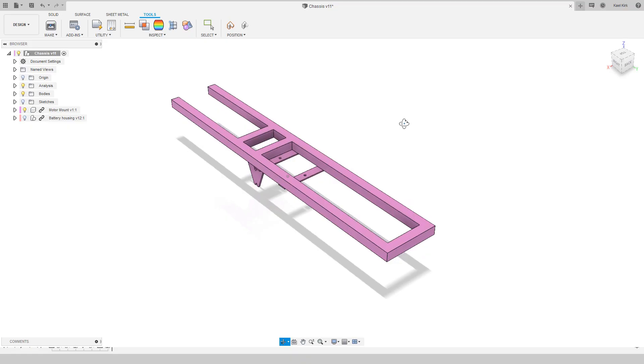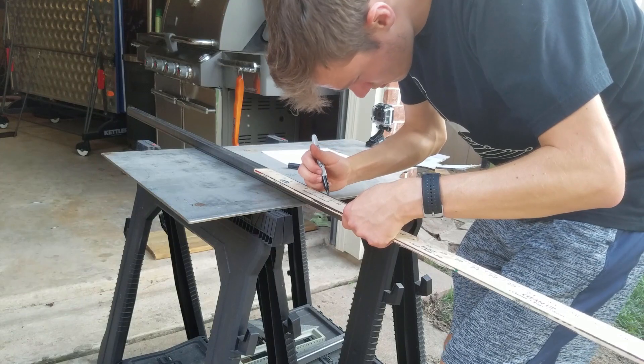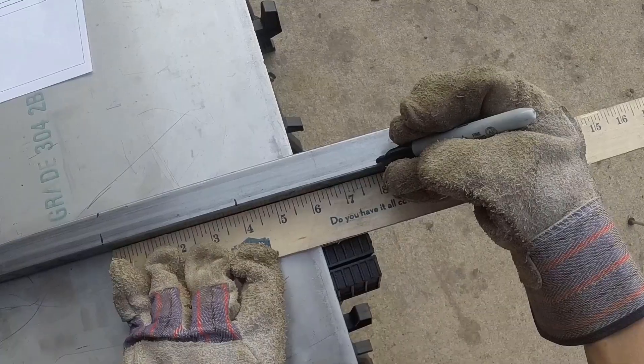I designed a new chassis in Fusion 360 that would be lighter, more rigid, more expandable, and more balanced. It's designed around 1 inch by 1 inch square tubing, so I picked up the exact amount I needed from Home Depot before marking and cutting it to size.